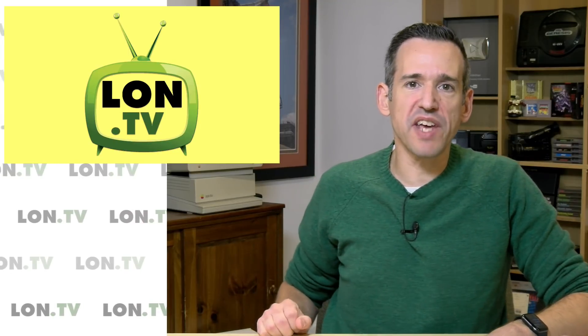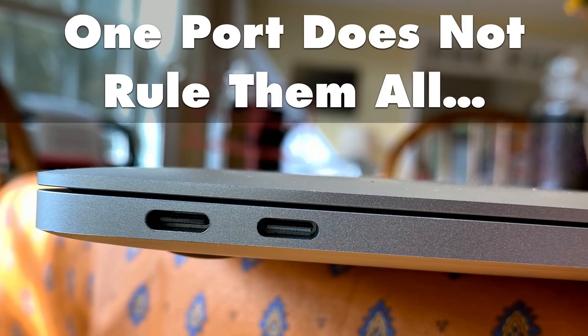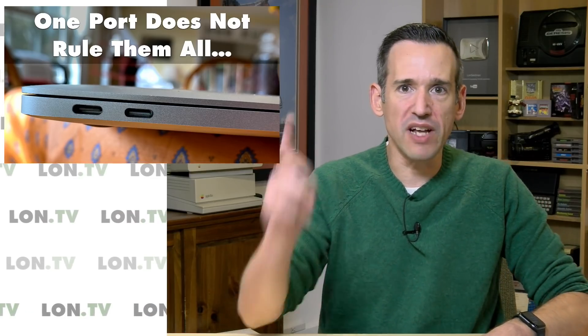Hey everybody, it's Lon Seidman. It's time once again for your weekly wrap-up and this week I want to rant a little bit about USB, because we're about to get a bunch of new formats thrown at us and unfortunately one port does not rule them all. Let's get to it.